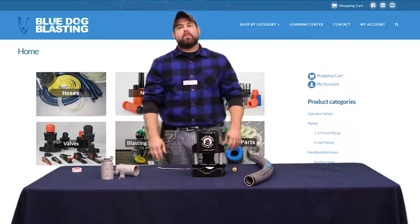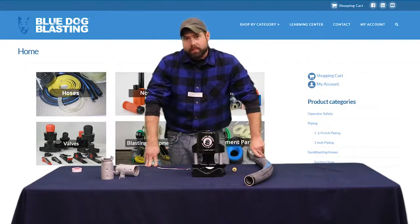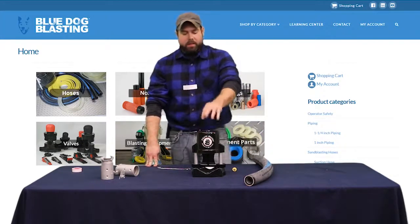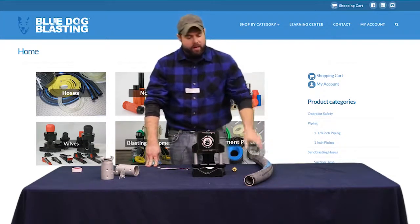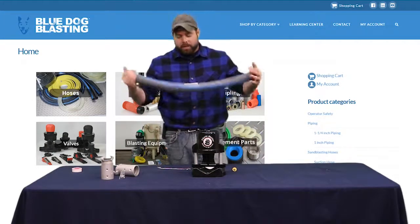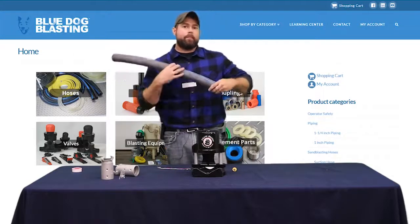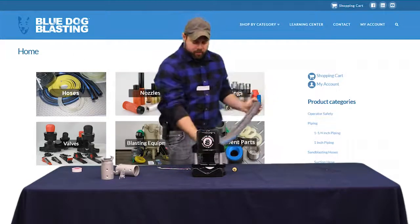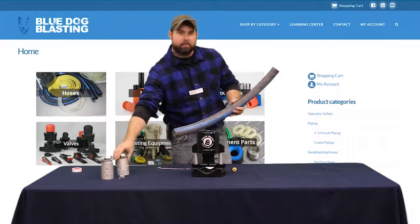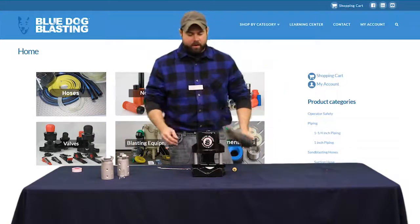Hey Blasters, welcome to the third episode in our big blue bulk blaster rebuild by BlueDog Blasting. Today we are going to be assembling the pinch valve and putting together a coupled pinch tube to hook into our metering valve. This will go through the pinch valve with a hose coupling on the other end so you can hook your blast hose right to it — and this will serve as your on/off.